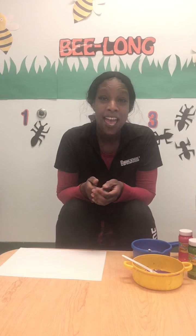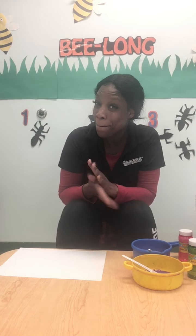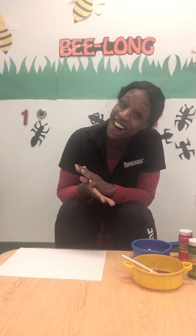Hello boys and girls. Hi moms and dads. It's Jo here. And today we're going to be creating some bubble art.